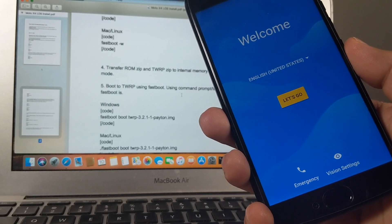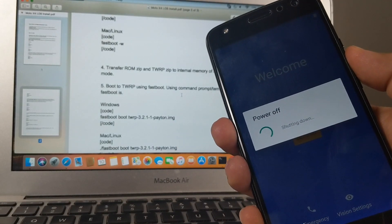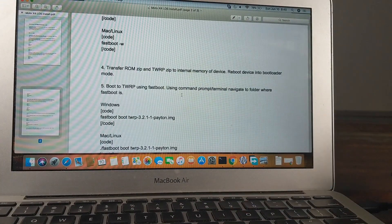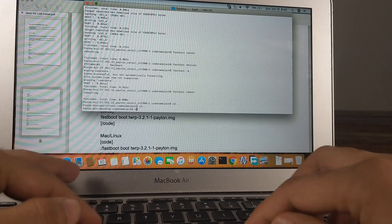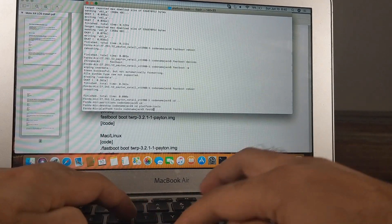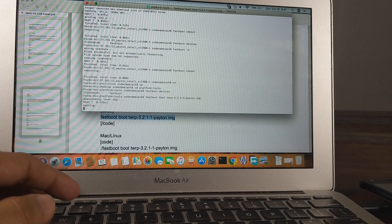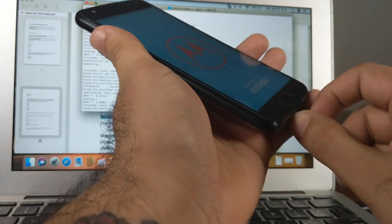Now we'll boot into TWRP and can transfer files from TWRP itself. Press the power button, click restart, press and hold volume down to go back into fastboot mode — from there we will boot the TWRP image we downloaded. Connect the phone to the computer via USB, go back to terminal, navigate to platform tools, run 'fastboot devices' to confirm detection, then paste the fastboot boot command for the TWRP image. The device will now boot into TWRP recovery.